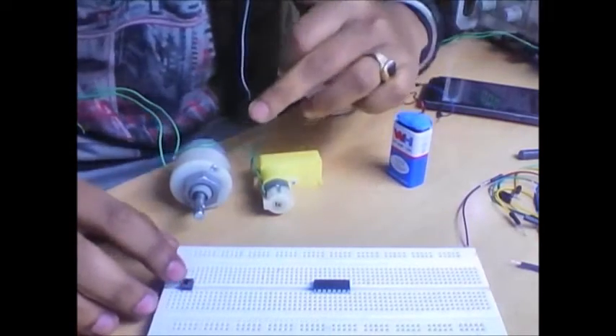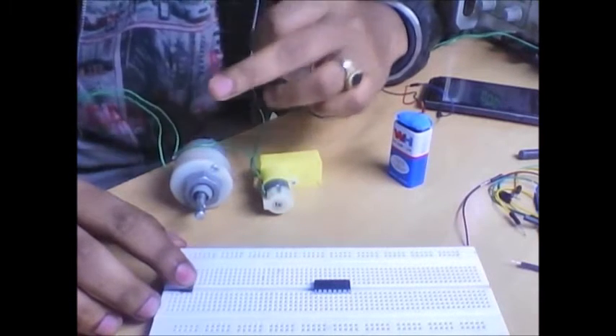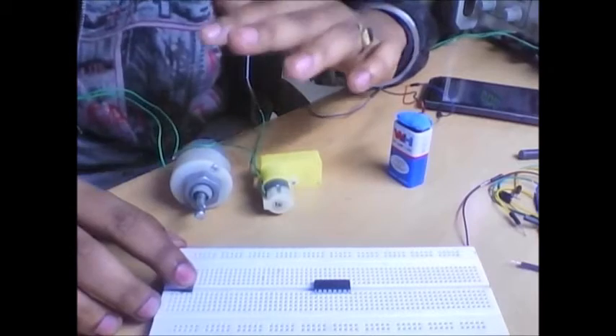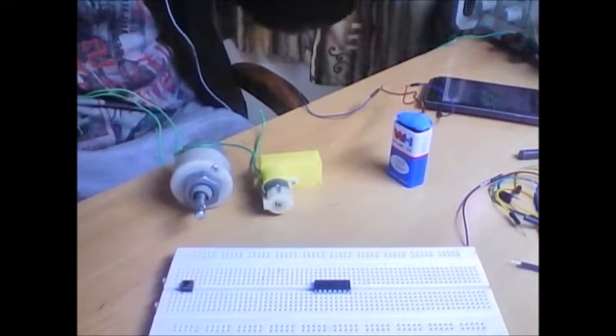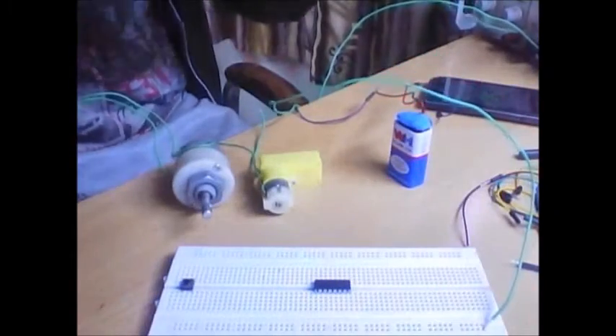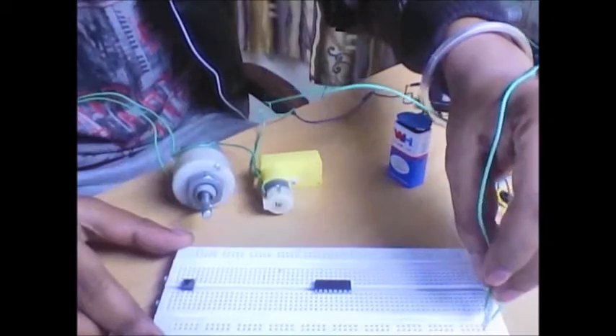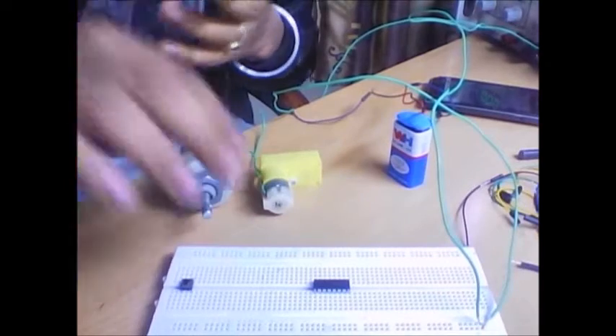One push button is also included. The main objective of this experiment is to control the motor using this push button — when I press the push button, the motor will start to rotate. Let's begin. I take the negative terminal from the DC supply and put one side on this breadboard and the other on the other side of the breadboard.